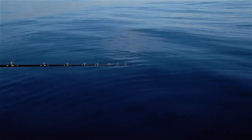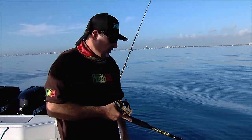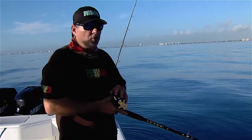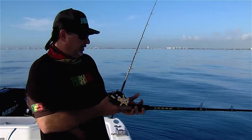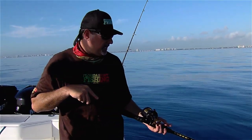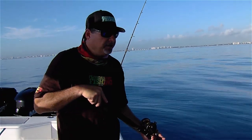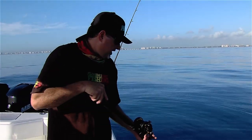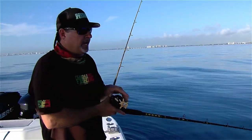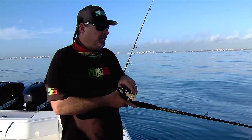These fish live in the mud; they burrow headfirst and make these little conical-shaped — almost like huts, we'll call them. They won't come too far off the bottom, only a couple of feet, to grab a prey item — be it shrimp, crab, eels, little fish, or squid. So if your bait is presented more than a few feet off the bottom, you're never gonna get them.